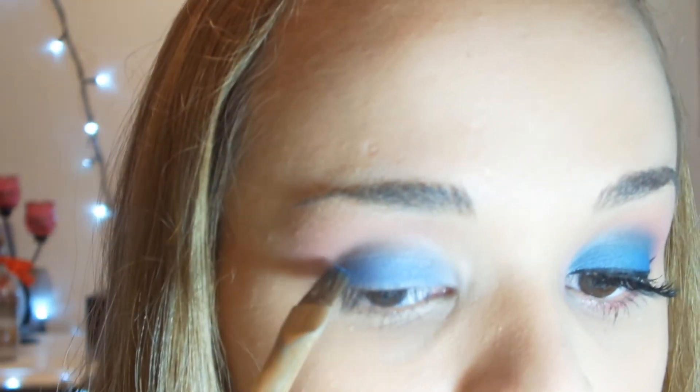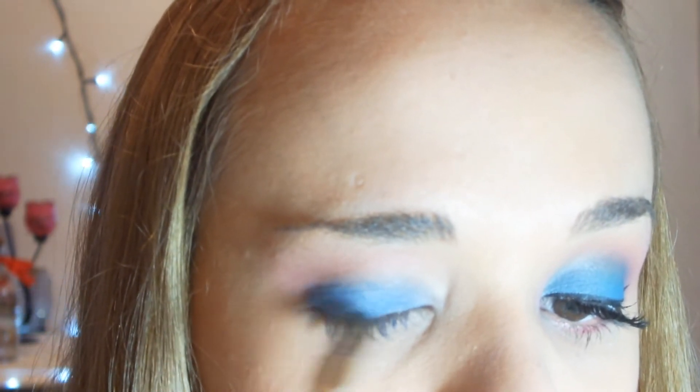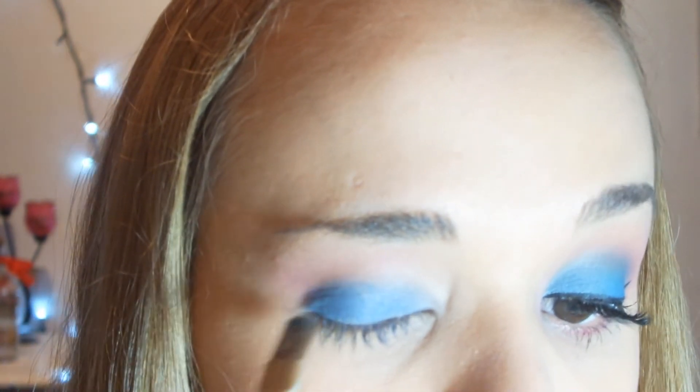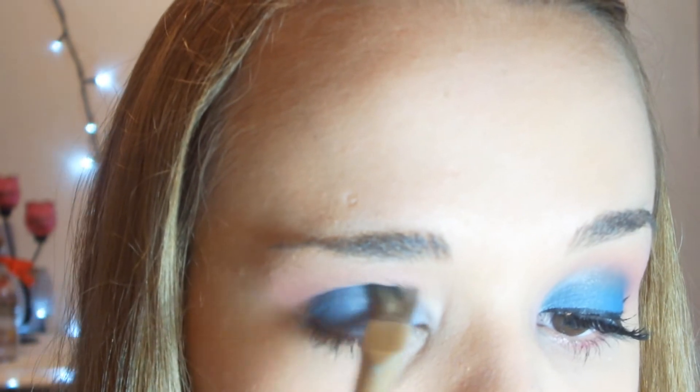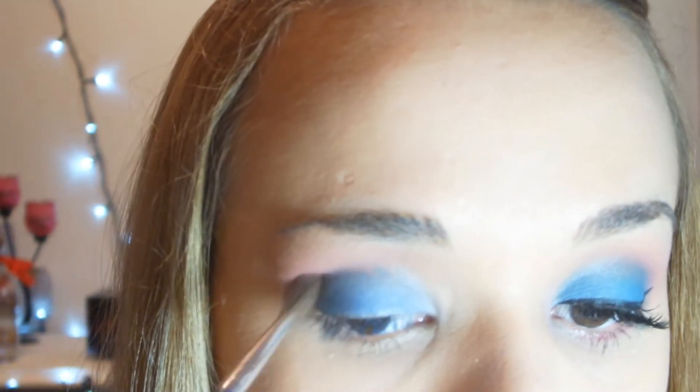Agora vou pegar esse azul aqui, é um azulzinho mais escuro. Eu vou passar aqui no canto externo do olho. Agora com o pincel de pálpebra, vou esfumar de novo esse marcado entre o rosa e o azul.